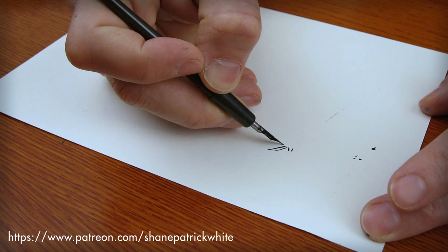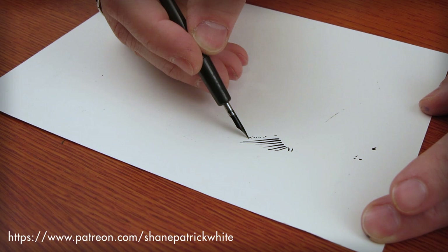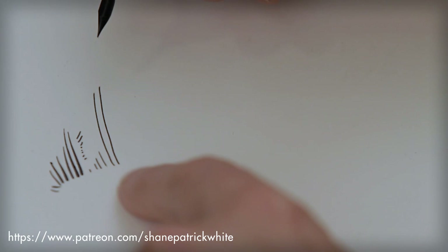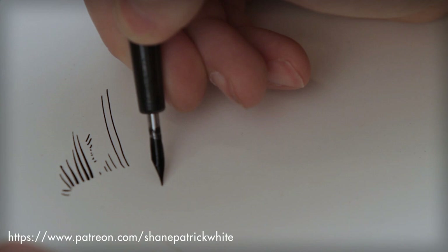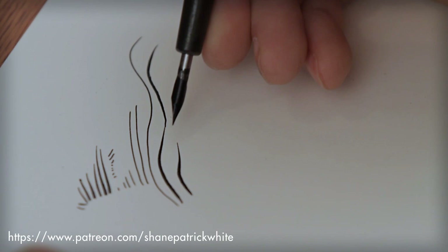You can really press down hard. I think a lot of people get a little nervous, and they're not really comfortable, so they end up with lines that are very dead — and this is essentially a style. You can work something that's very simplistic, but you can also really push down. And it bounces back, because it's made of steel. That's what's great about these things.